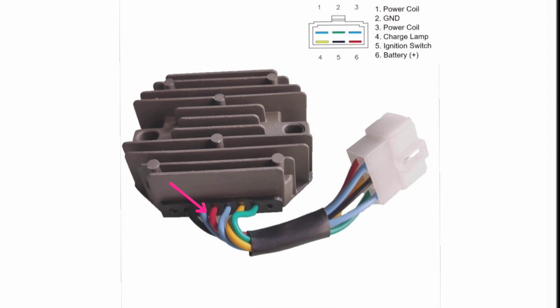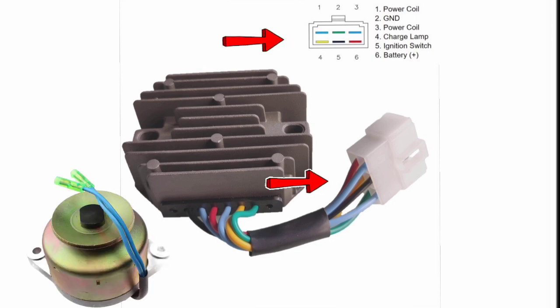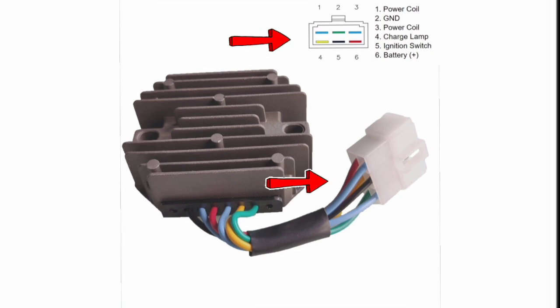Let me explain once more. Wire number one and three — the light blue two wires — these are coming from the AC alternator which is producing 14-volt AC. That rectifier then converts it to DC to charge our batteries. After that, pin number two — the green wire — this is our ground of the engine chassis ground.